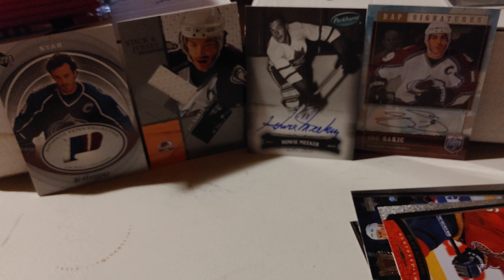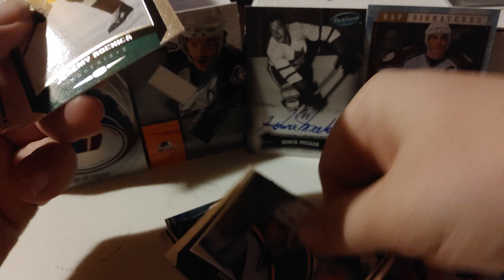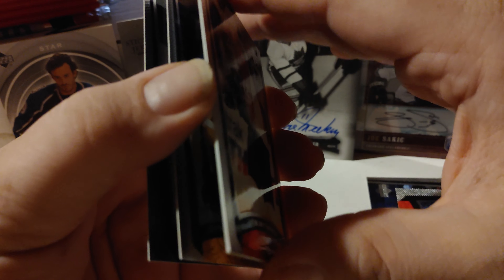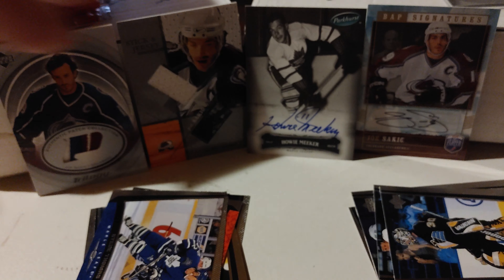Sorry everyone, trying to get these apart - they are really sticky. That's my cat trying to get up. She's a curious one. Justin Williams, Mike Modano - Hall of Famer for the Stars - Jeff O'Donoghue, Jeremy Roenick, Wade Redden, Martin Rucinsky, Colin Forbes, Steve Thomas - Stumpy - Jean-Sebastien Aubin, and Pavel Kubina. Back-to-back rookies right there.